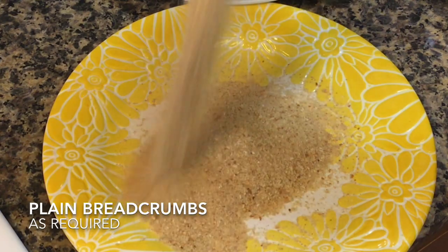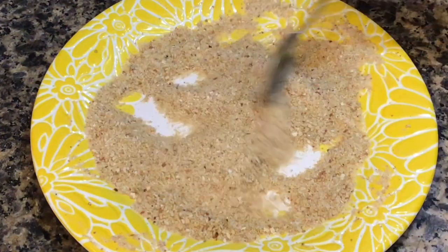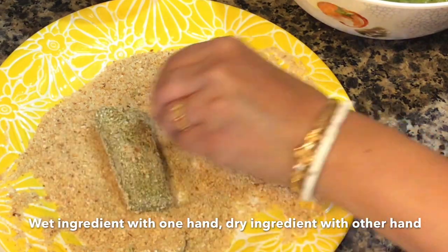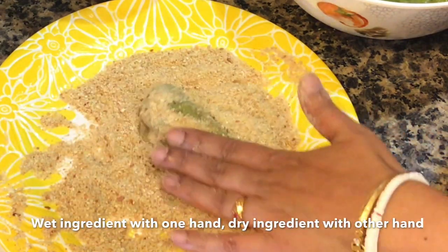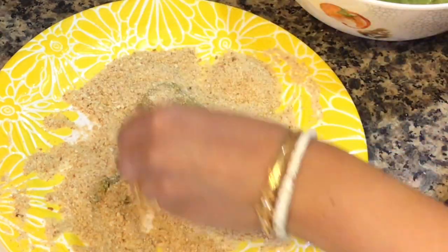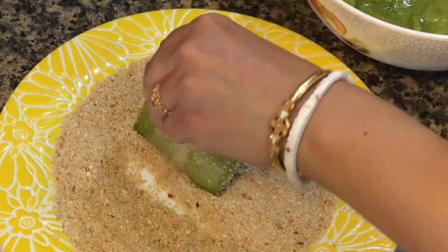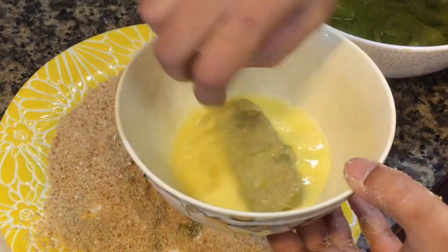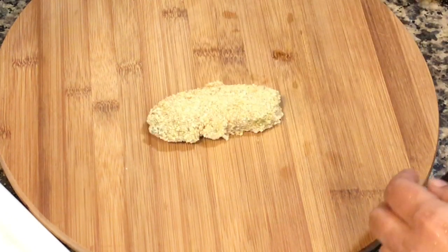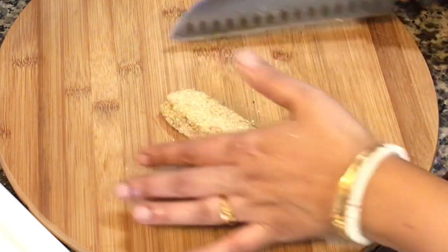Next, on a plate or tray add plain breadcrumbs. To it add 1 teaspoon of salt and some freshly ground black pepper and mix. Now pick each piece of fish with one hand and with your other hand coat the fish very well with breadcrumbs. Crack another egg in a bowl, dip the fish in it, and coat it again with breadcrumbs. Press the breadcrumbs on top so they get evenly coated all around. Once all pieces are coated, take each piece on a flat surface and with the side of your knife press around each side to even out the edges.